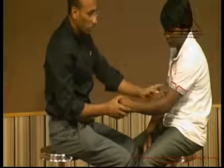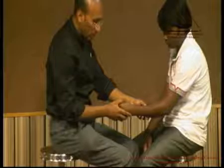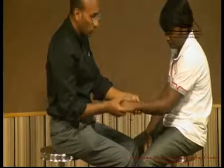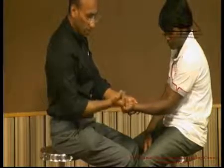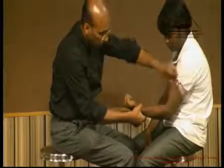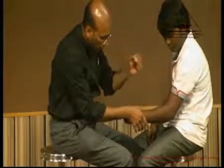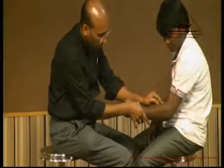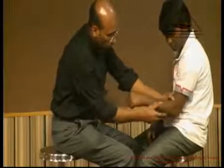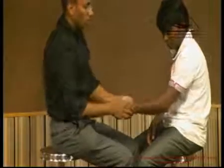To check for the biceps, brachialis, and brachioradialis, the position of the forearm is different for each, although elbow flexion is the shared function. When checking the biceps, the forearm is in supination. For brachioradialis it is in mid-pronation, and for brachialis it is in full pronation. Ask him to make a fist in supination and then bend the elbow — this is for the biceps. We can see the biceps acting. When checking for the brachialis, keep the forearm in mid-prone and ask him to bend — the brachialis stands out like a blade of muscle on either side of the biceps tendon. For the brachioradialis, keep the forearm in pronation and ask him to bend — feel for the brachioradialis.